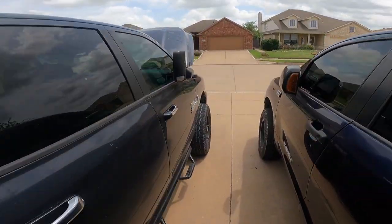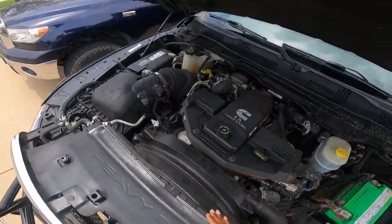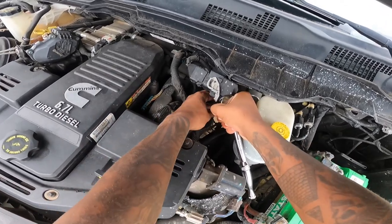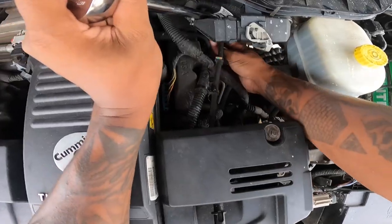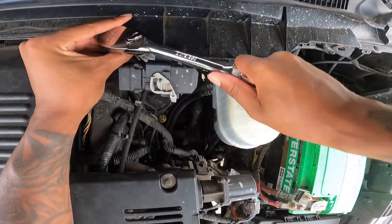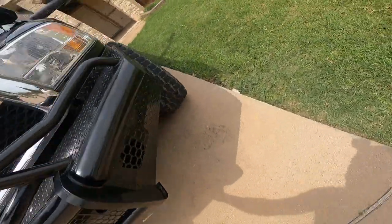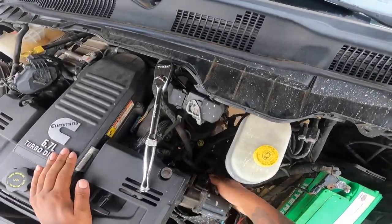First thing we wanna do — y'all see it right here, 28 mil. Let's see if we can get a little action. I'm probably gonna need an extra extension. There's a slight angle too. I do have a container right there to catch the fuel, so I'm gonna go ahead and release.